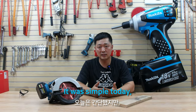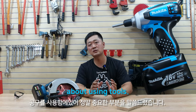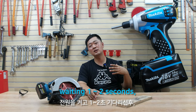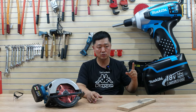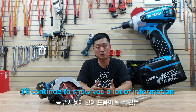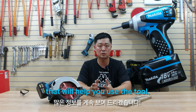It was simple today, but I said something really important about using tools. So today just remember: wait one and two seconds — one, two, move. I will continue to show you a lot of information that will help you use your tools.